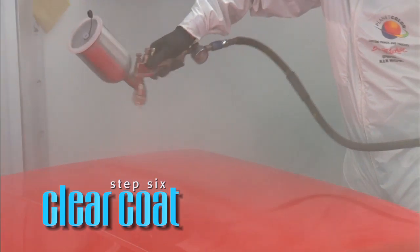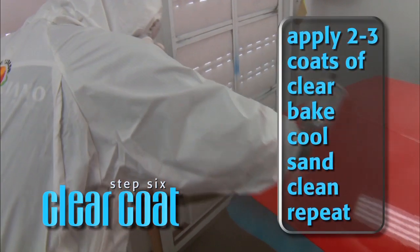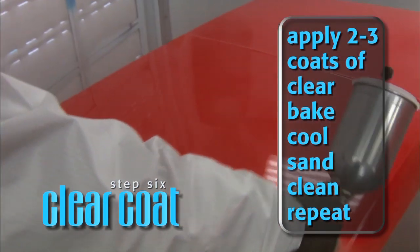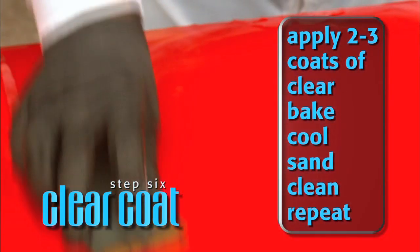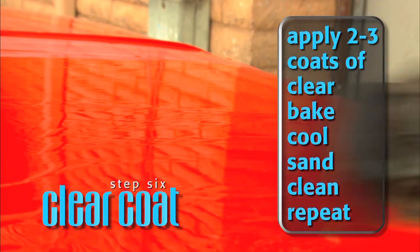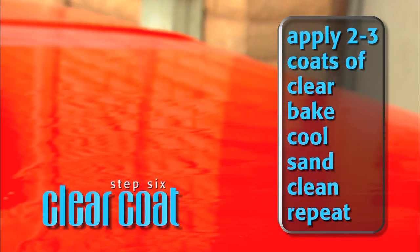For an ultra-flat, deep-wet clear coat appearance, apply two to three coats of clear. Run through a bake cycle or allow 24 hours for the surface to cure or cool. Sand flat with 800-grit paper to remove excess orange peel. Wipe the surface clean and reapply two additional coats of clear.